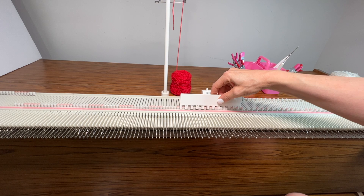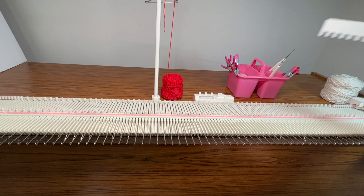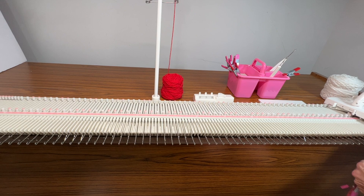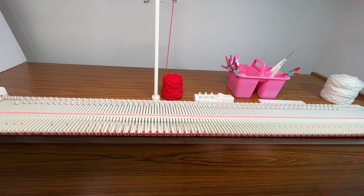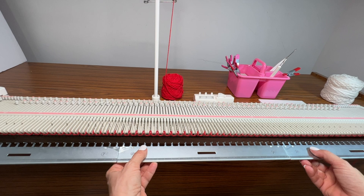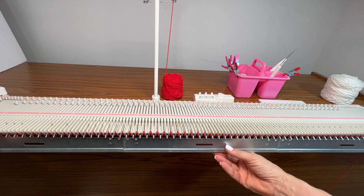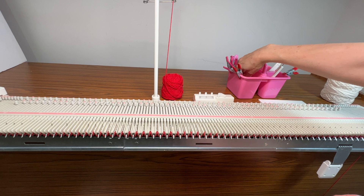I'm going to push every other needle back — I'm just going to cast on with the comb. I'll thread the waste yarn and this is just your typical cast-on comb cast on, so I'm going to knit one row, then hang the comb. I like to hang it with the prongs facing me because I feel like it stays on a lot better that way, then hang weights.